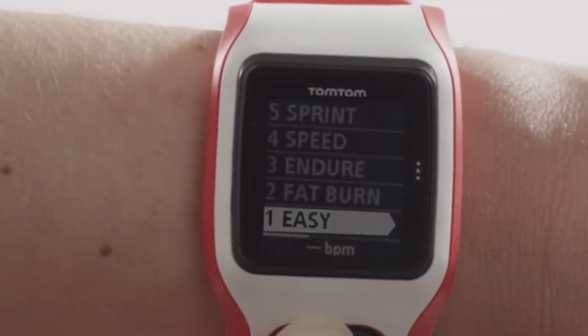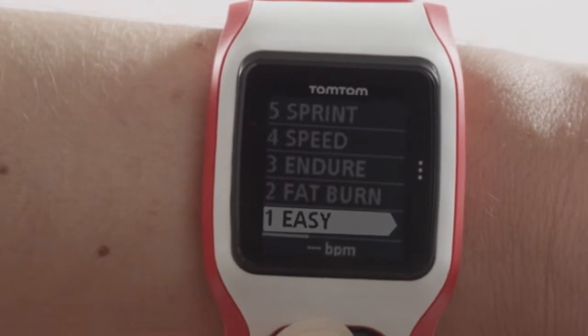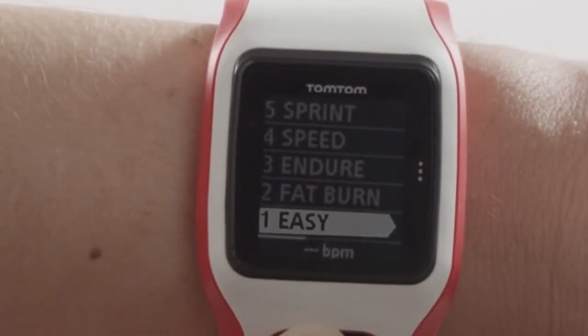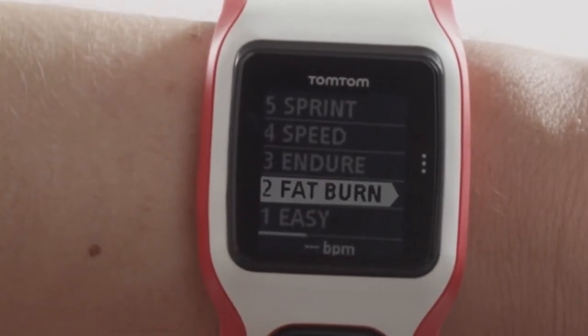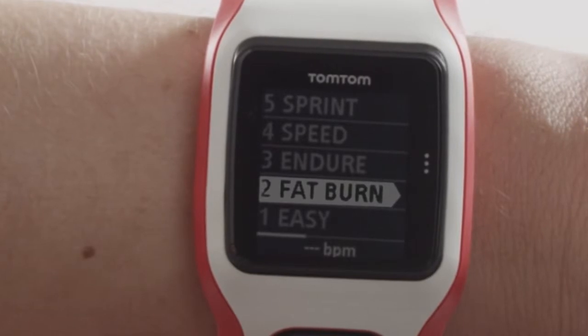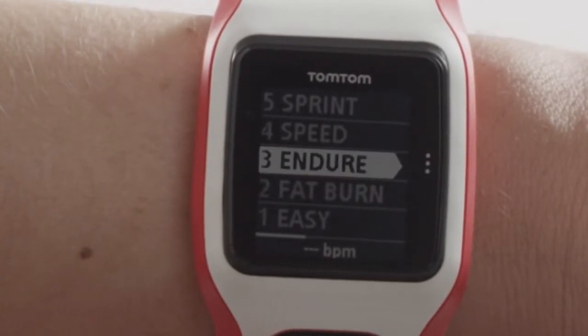Zone 1: Easy. Easy tempo training, mostly used for warm-up and cool-down. Zone 2: Fat Burn. Moderate tempo training, great for weight loss. Zone 3: Endure. Moderate to high tempo training to improve your lung and heart capacity.